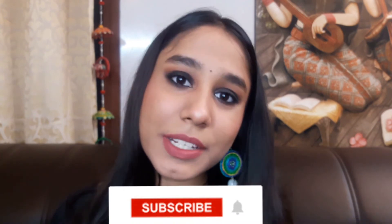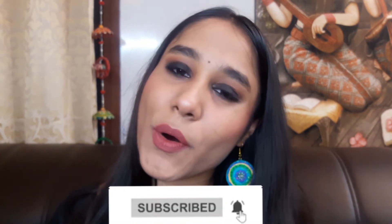So guys, that was it for today's video. If you enjoyed this tutorial, please share this video and subscribe to my channel — it's free of course. Please hit the like button and share this video. I will see you guys in my next video. Bye!